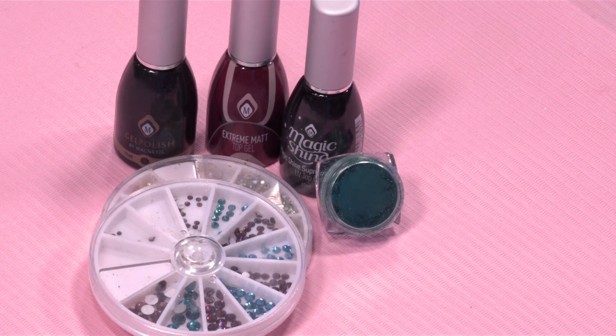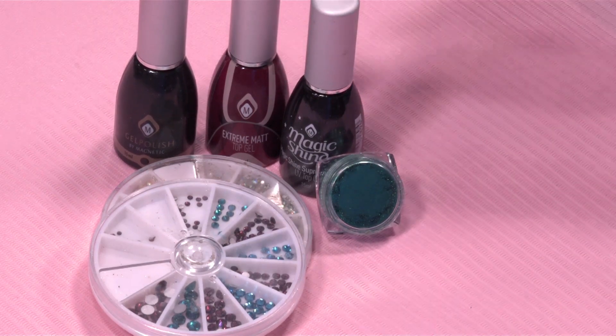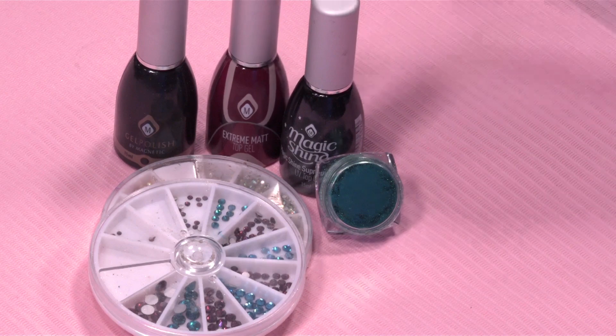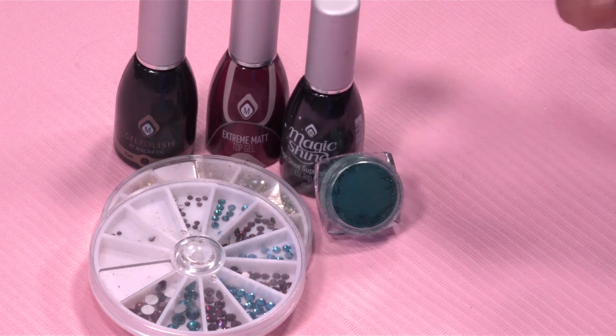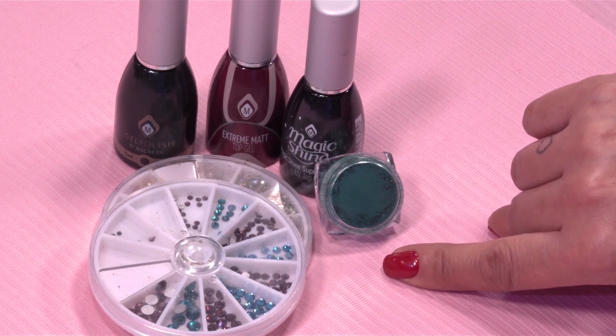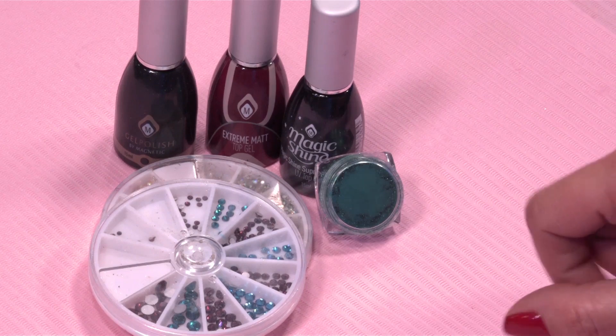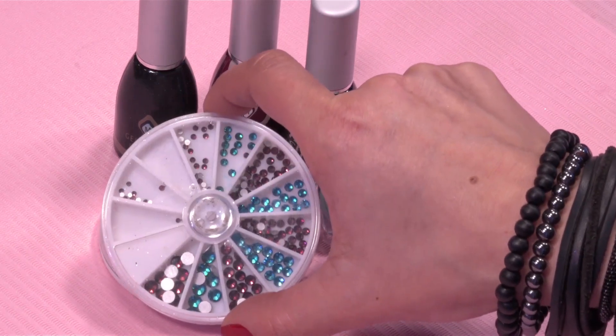De producten die ik heb gebruikt zijn voor de onderlaag, de ondergrond: de Black is Black Gel Polish, de Extreme Matte Top Gel, Magic Shine of Flex and Shine — maar dat leg ik zo meteen wel uit. Dit is de Colorful Chrome Turquoise. En dan hebben we ook nog wat strassjes gepakt uit verschillende strasswiltjes.